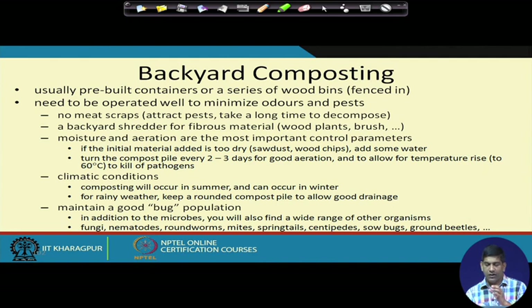If the initial material is too dry, add some water. Turn the compost pile every 2 to 3 days for good aeration and allow temperature to rise — it can go up to 60°C to kill pathogens. Composting occurs in summer and can also occur in winter. For rainy weather, keep the compost pile surrounded for good drainage. In addition to microbes, you will find fungi, nematodes, roundworms, mites, springtails, and centipedes — maintaining a good population of these helps the composting process.